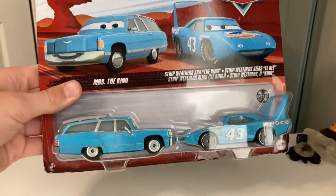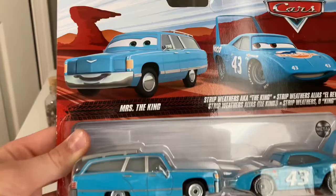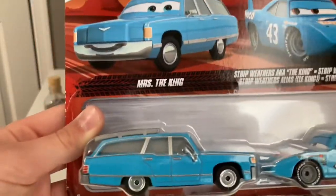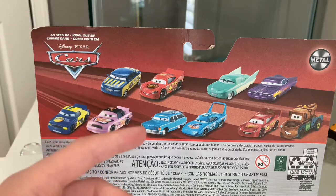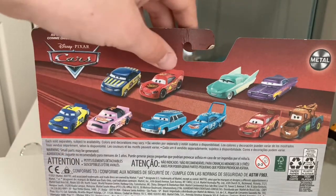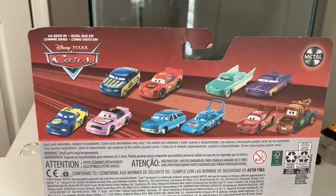Here's the Mrs. The King two-pack. You got Mrs. The King right there, and Strip Weathers, aka The King. They got their artwork, which kind of looks like The King and Mrs. The King are both separating. There's the Metal logo there, and it says for ages three and up. On the back you got race official Tom, regular Cars one McQueen, Flo and Ramon, Floyd Mulvihill, and Krusty Roeder. Also Mrs. The King and The King themselves, road repair McQueen, and Working to Have Made It, which I reviewed pretty recently.